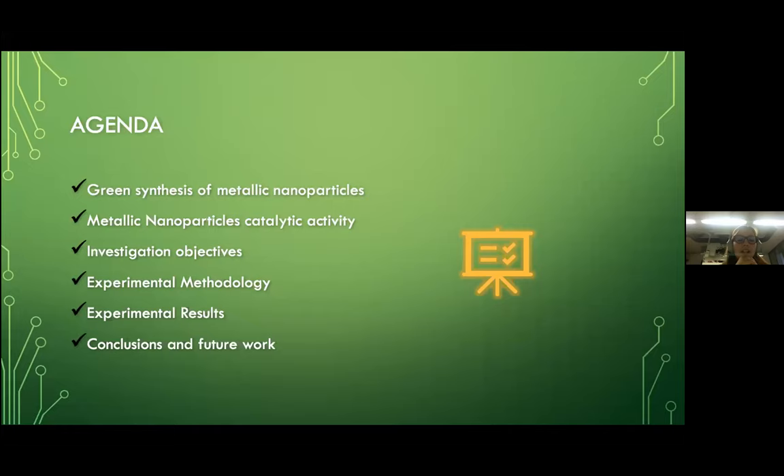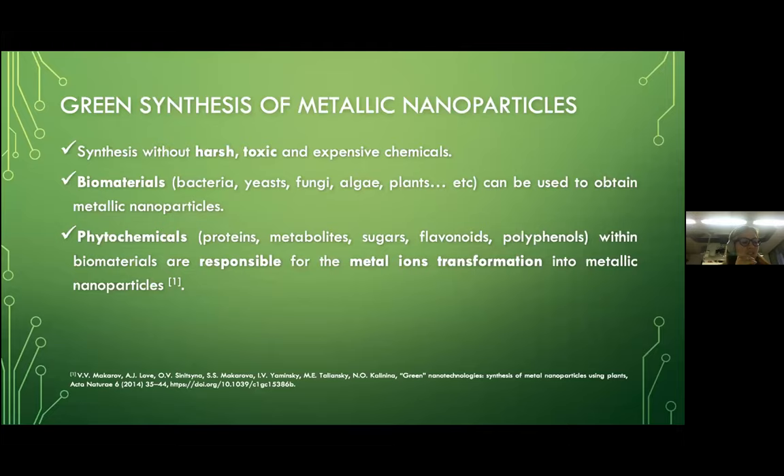Recently, nanoparticle synthesis using environmentally friendly methods has gained tremendous interest due to the use of non-harsh, non-toxic, and non-expensive chemicals. Biomaterials have been proved to have a critical role in the production of metallic nanoparticles — biomaterials such as bacteria, yeast, fungi, algae, and plants.